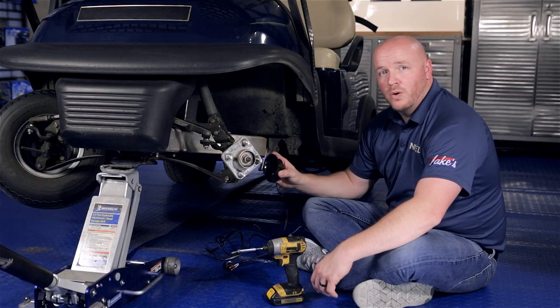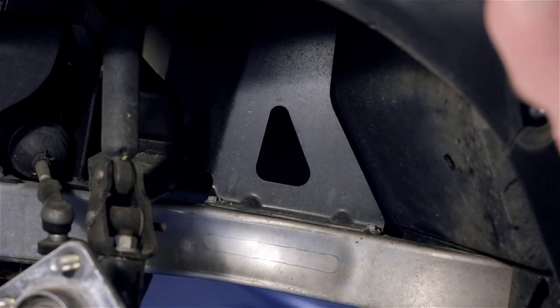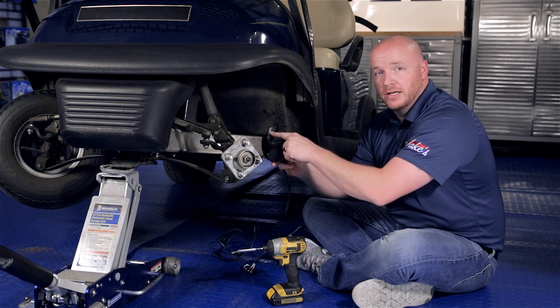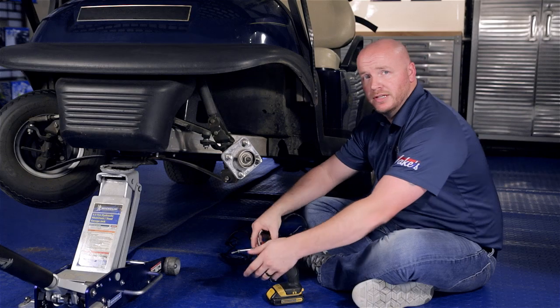Now we're going to attach our horn to the cart. We're going to use a self-tapping screw and attach it to the plate here. Depending on the cart you have, you may be able to back off a bolt and nut and attach the horn and replace it, but in this case we're going to use a self-tapping screw.